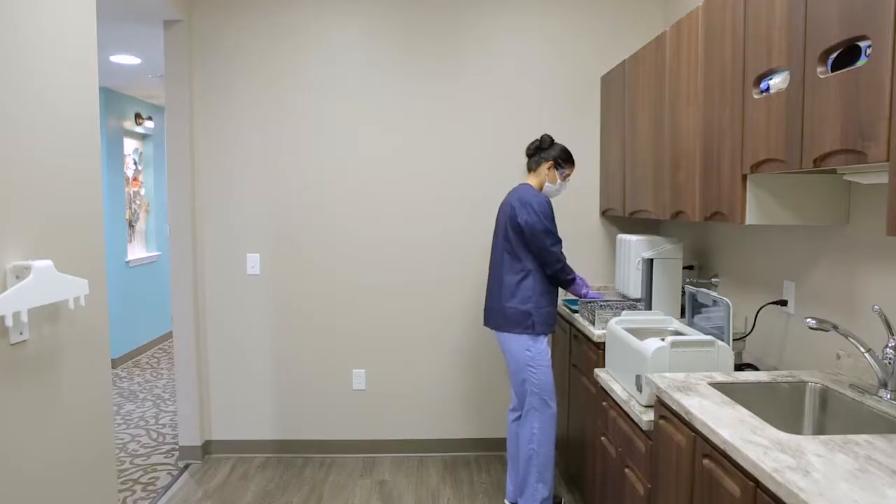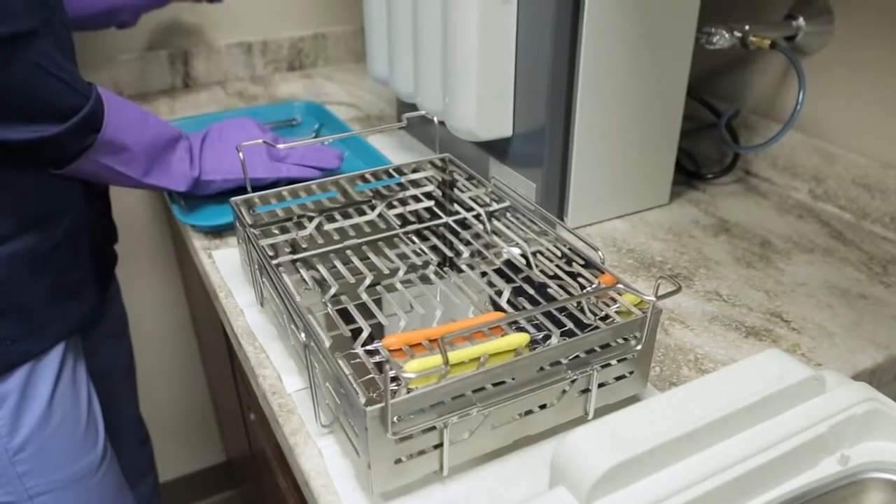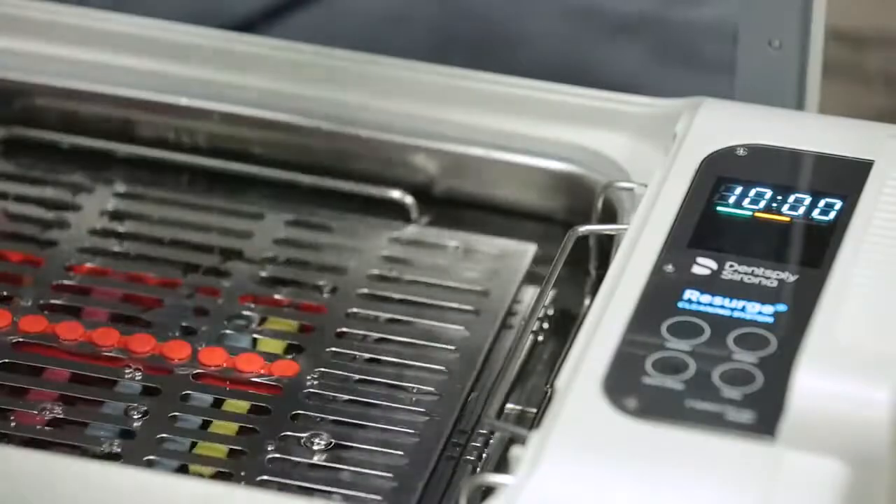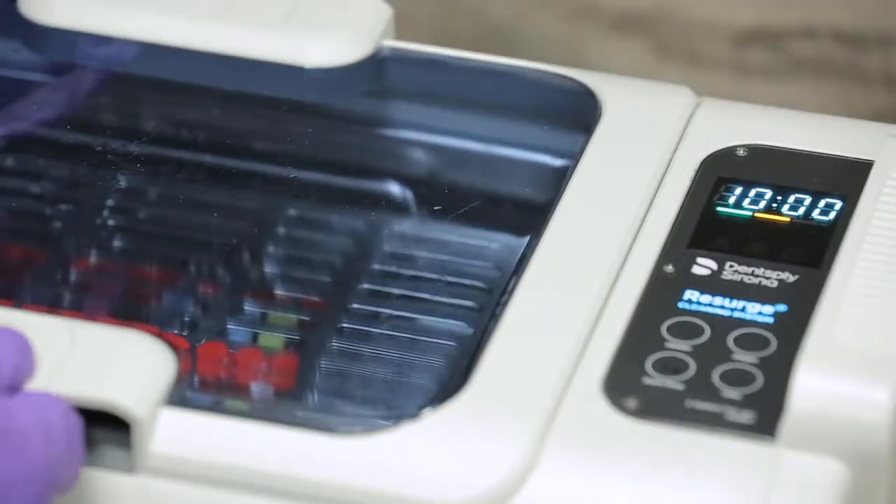Once the timer counts to zero, you are ready to start cleaning instruments. The Resurge Ultrasonic Cleaners use a universal rack system that allows the loading of instruments into a deep instrument basket, stackable trays, or into a variety of standard instrument cassettes. If you need to add water, do so slowly, but never allow the water level to rise above the maximum fill line.